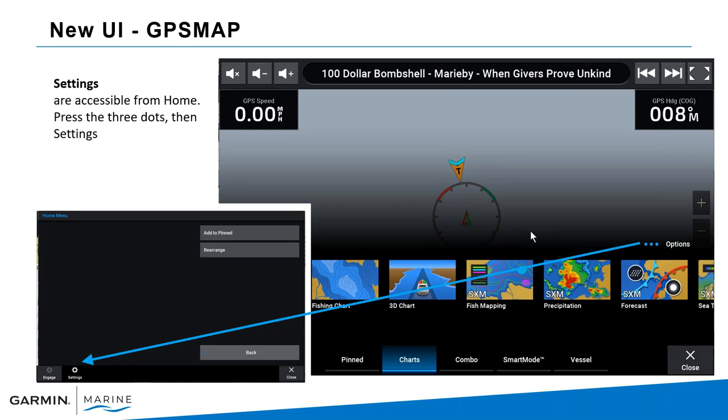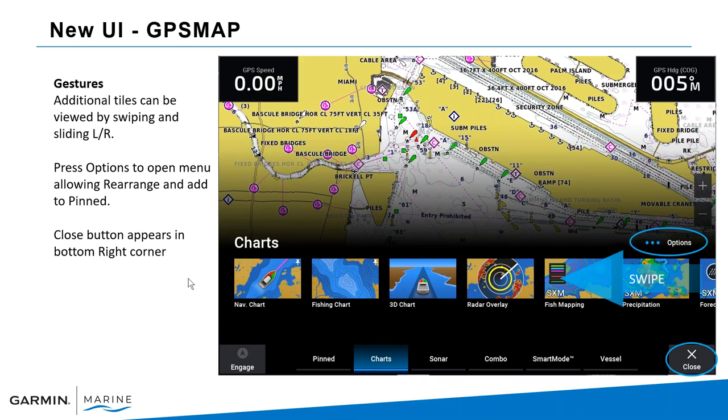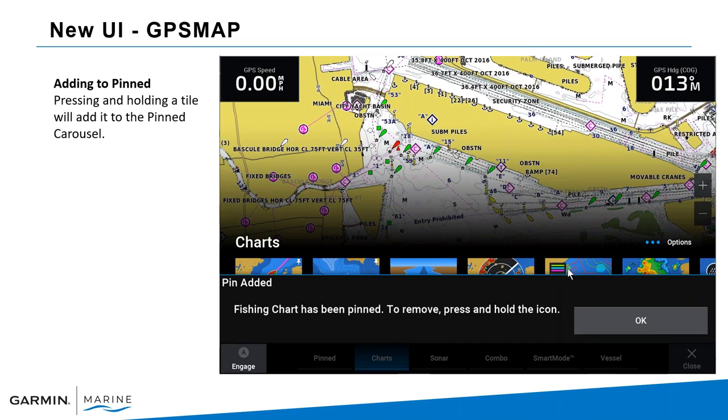Settings are also accessible from the home screen — just press the three dots for Options and Settings will appear on the bottom left. Gestures allow tiles to be viewed by swiping left to right, and you can rearrange them by selecting Options. For example, if Fish Mapping is your most-used view you can move it to the first position. You can also press and hold any tile to add it to the Pinned area, which was previously called Favorites.